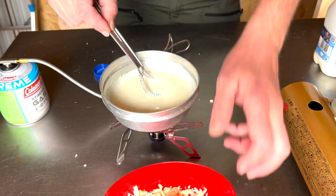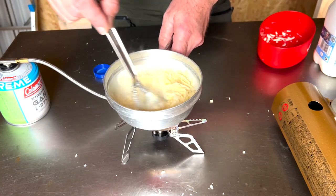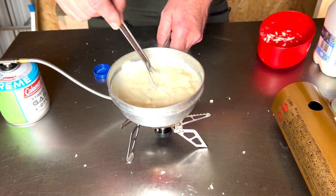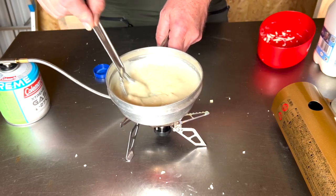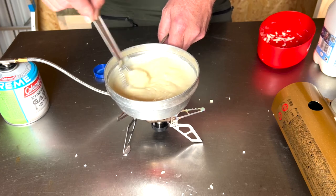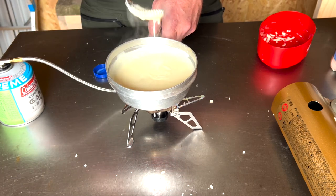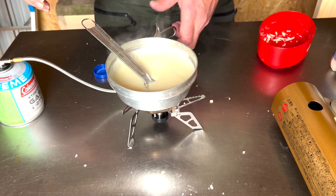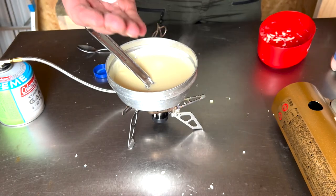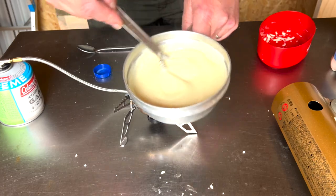That's about as thick as it's going to get, so what we do now is add the cheese. Some people say add it a little bit at a time — I don't see the need. If it does get too thick, don't worry, because you can just add a little bit more milk and the lumpiness will disappear as it warms up and the cheese starts to melt. You probably need a little bit more milk. Cheese sauce done. It's really important to put a bit of salt into it because it brings the cheesy flavour out.